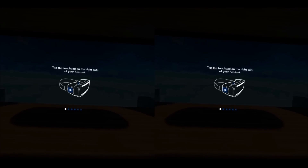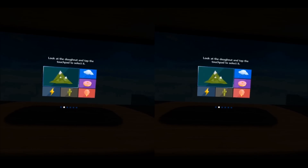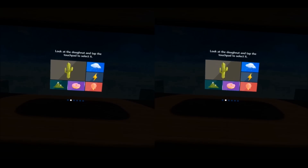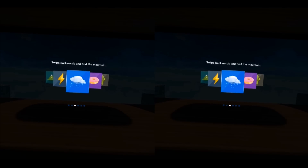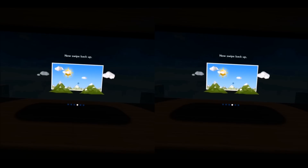The next thing you will get is a tutorial on how to use the different controls on the Gear VR. First, you would have to point to a donut — you can just move your head there and tap on the touchpad. Then there are some more exercises: you can swipe forward, swipe backward, swipe up and down. All those motions you can go through very easily. The trackpad has very good response — it actually makes it far easier to interact with VR content, and it's a very seamless experience. The tutorial actually is pretty good as well.